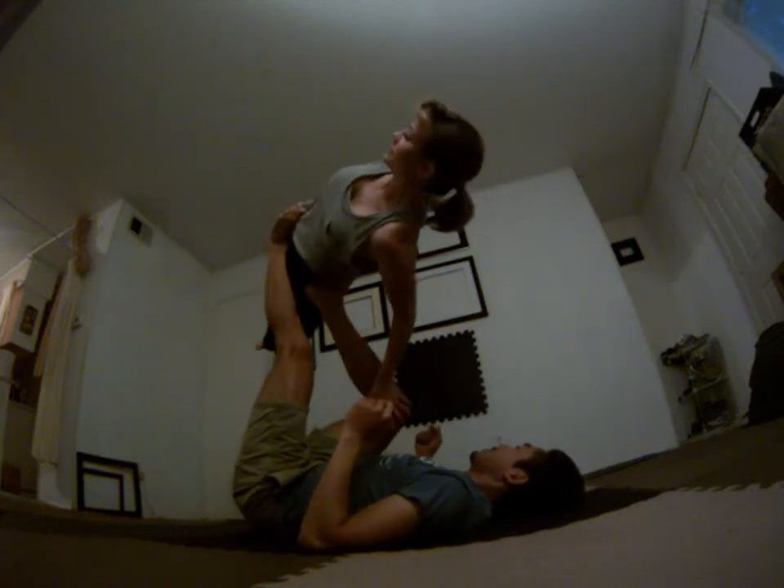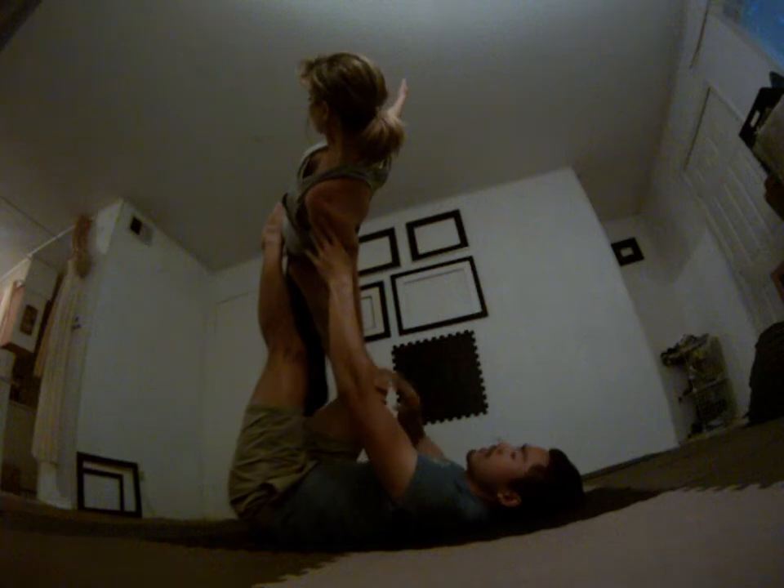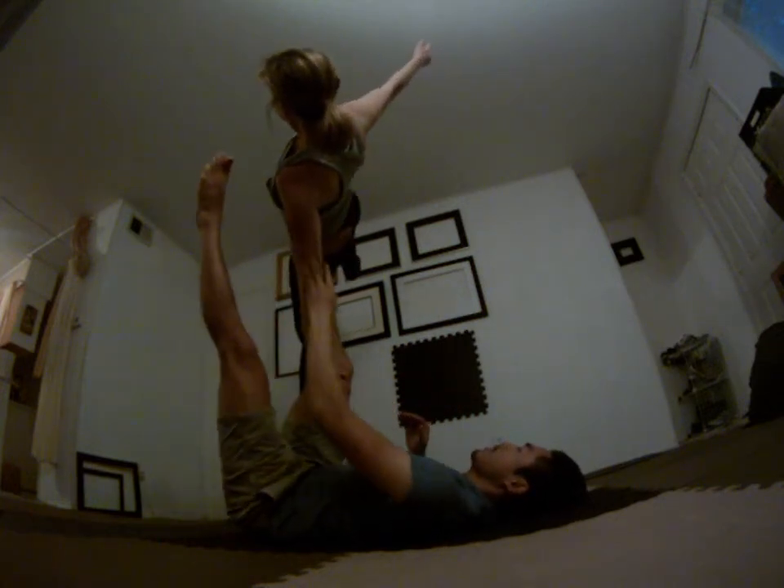I'm going to bend my knee here, get her on the hips. She's going to lock out. You can also have the base support the ankle. Get them stable here.